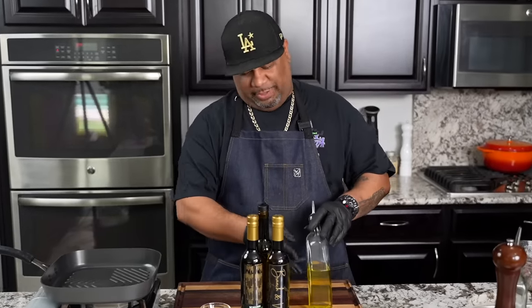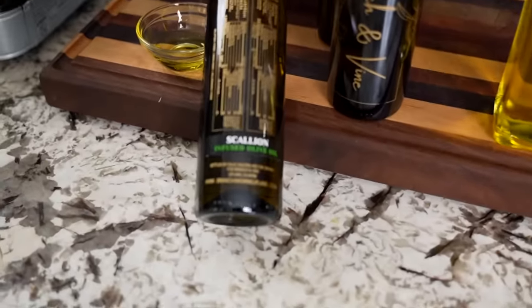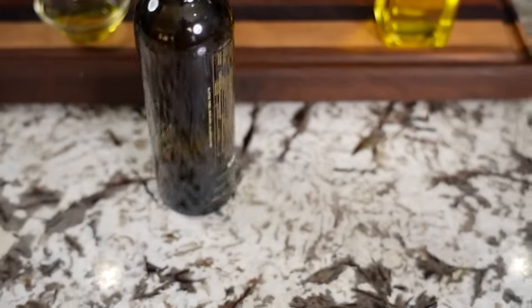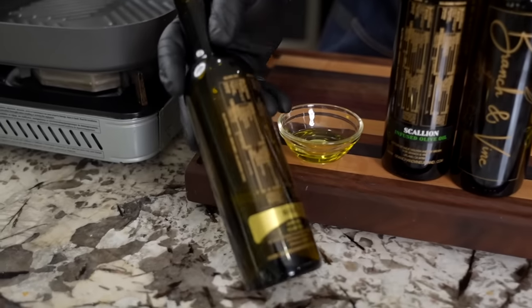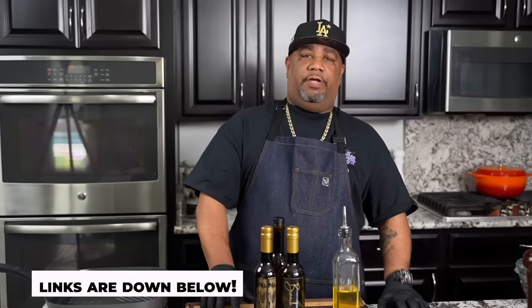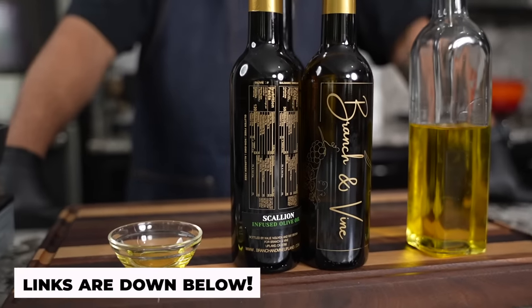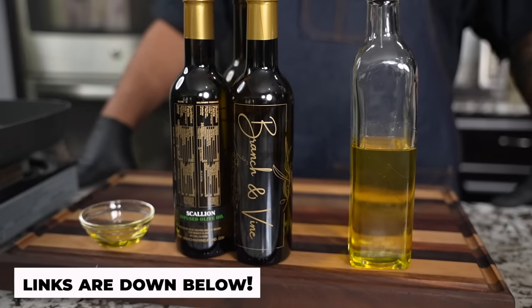You guys always see me using my olive oil bottles. If you want to know what's inside, these are the level-ups — these are the Branch and Vine products. This is scallion-infused olive oil, this one is the garlic, and in the back I got that basil. When you're doing lamb chops, pork chops, or steaks, this is the oil I start off with. With Easter coming and you're preparing your meal for family, these are the things I do to level up. If you're ready to turn that page, these are the products I use — it's down in the description box below and it's on the screen.